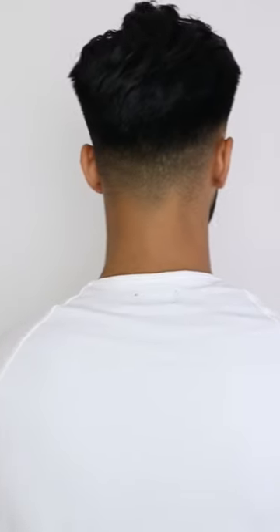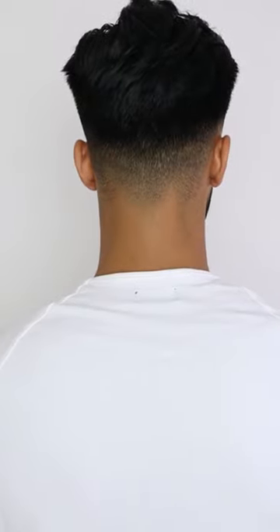This is how the haircut looks from the left side and from the right side. The top part of my hair is slightly longer than the parts behind it so it can easily fall over. At the back, the top part is nicely blended in with the skin fade. To use this hairstyle, you volumize your hair with a product like the Pete and Pedro putty and then style it all the way to the back.